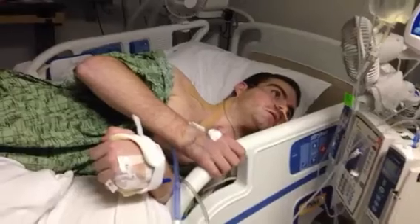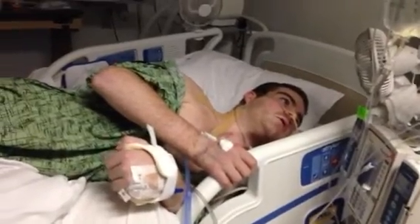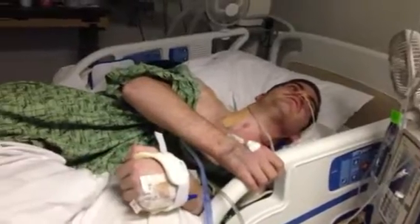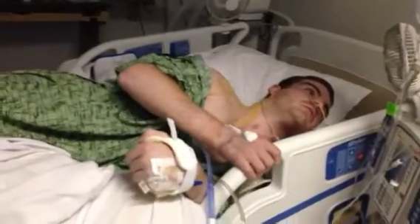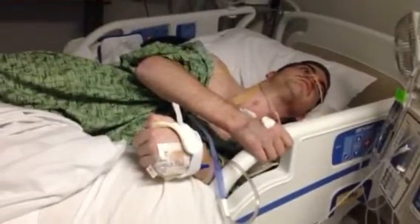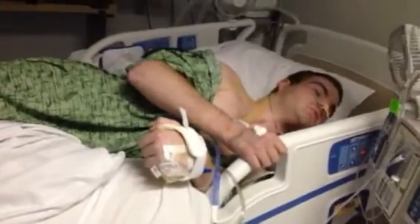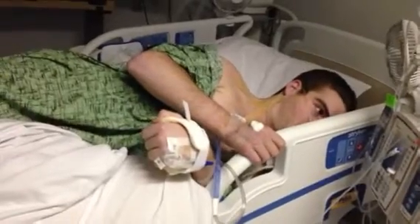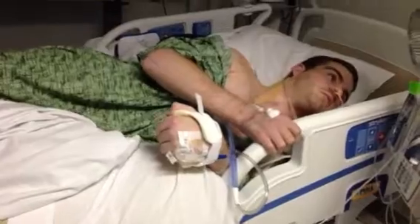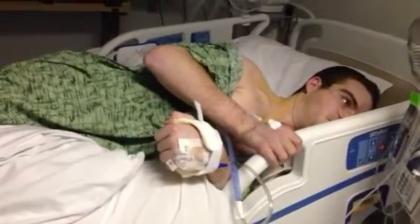Oh yeah, you're flexing! There you go — that's a workout. Look at you! That would keep you busy. You want me to turn you? You could be here for a while.